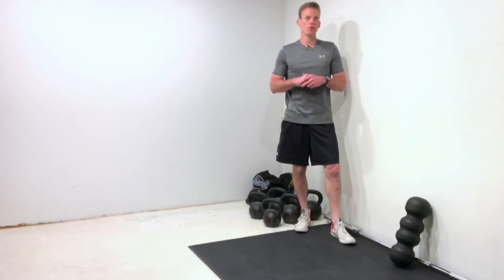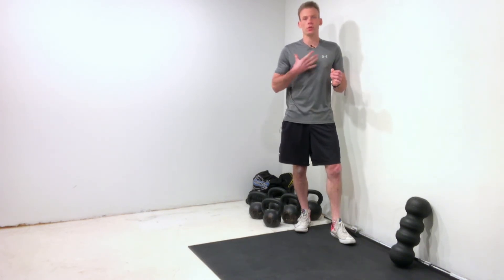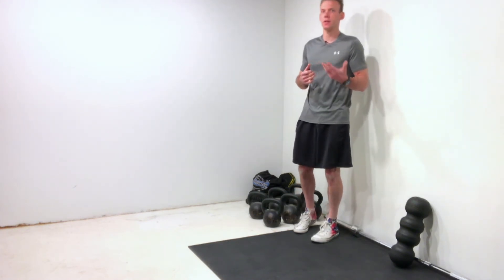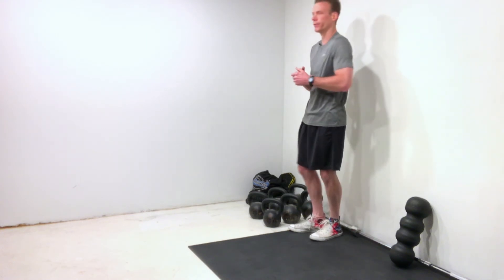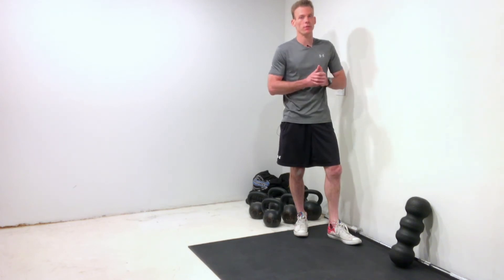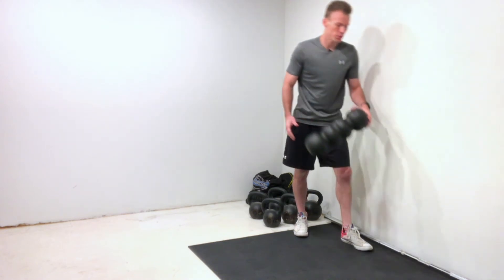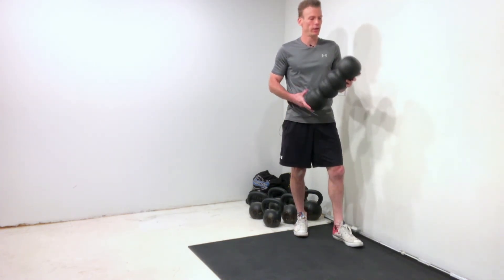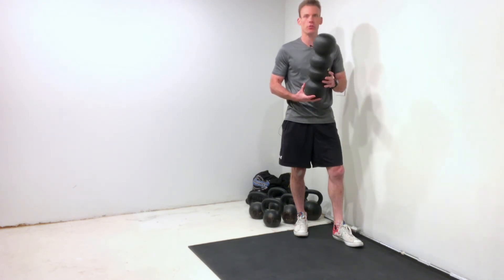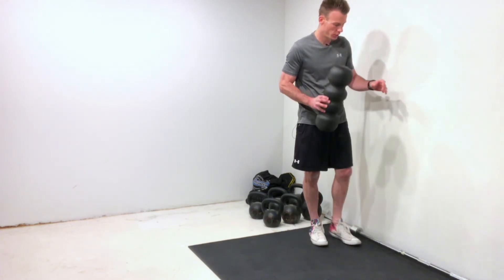I just wanted to share a really nice mobility drill that's going to help you loosen up your mid back, also called your thoracic spine. This is an area that is commonly tight and stiff, especially in those sedentary folk that work behind a desk or a chair. Nice thing is minimal pieces of equipment needed — all you need is a clean wall, and what helps most in terms of locking down the low back is using a foam roller, a book, or even a yoga block, just something about three or four inches in thickness.